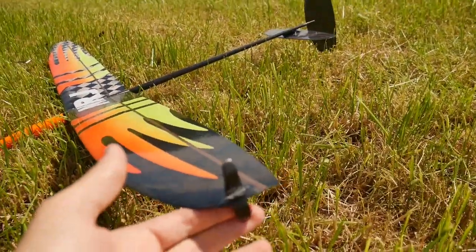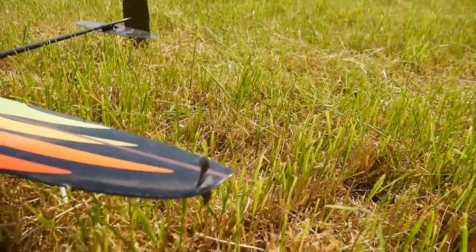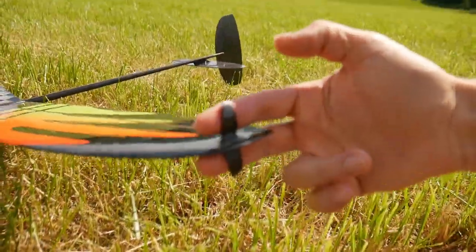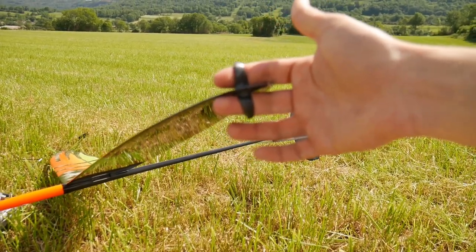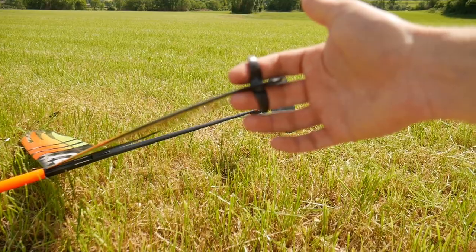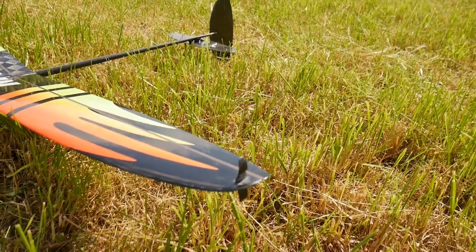That's pretty much the introduction to this glider. But wait — there's something missing. DLG means Discus Launched Glider, so I launch the glider by rotating on myself. I hold what we call the peg — a carbon plate fixed on the tip of the glider. Holding it like this, I can grip the glider solidly and launch it, releasing the peg at the end of the rotation for the glider to climb.